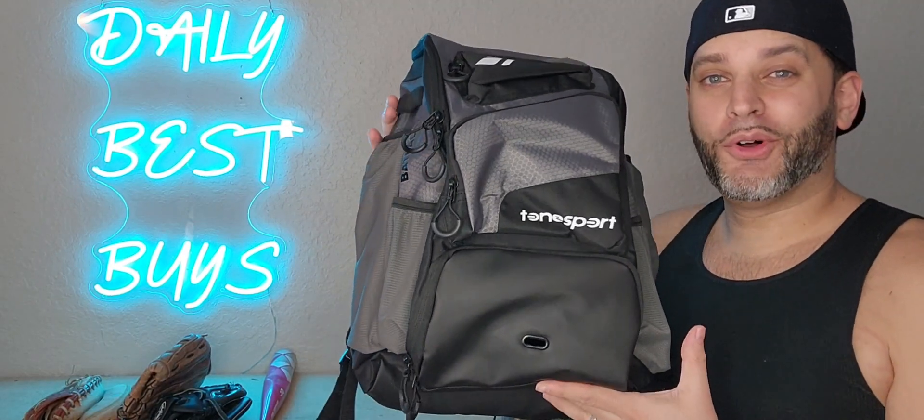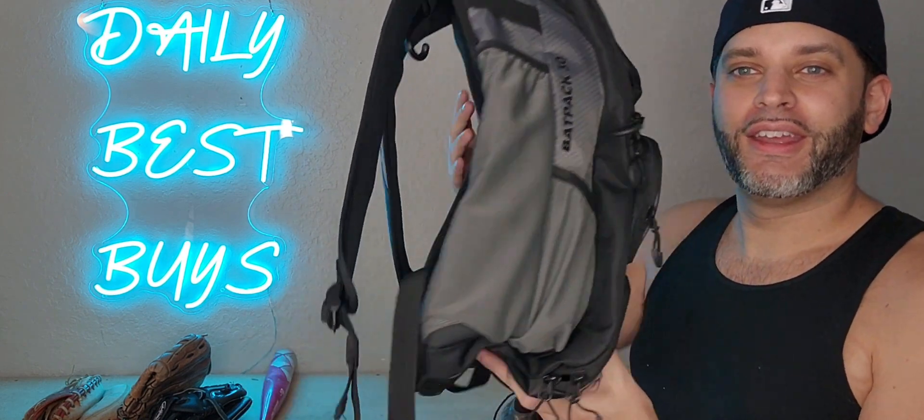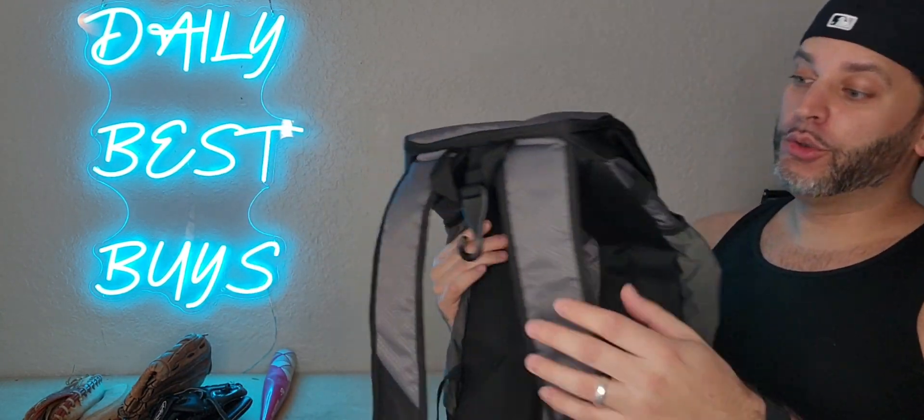I was gifted this baseball slash softball bag right here from the brand and this thing is pretty awesome. There's a lot of different things going on right here, a lot of pockets. First off, it's great for both adults and youth.